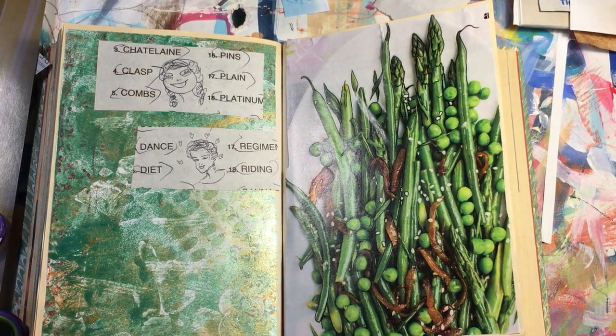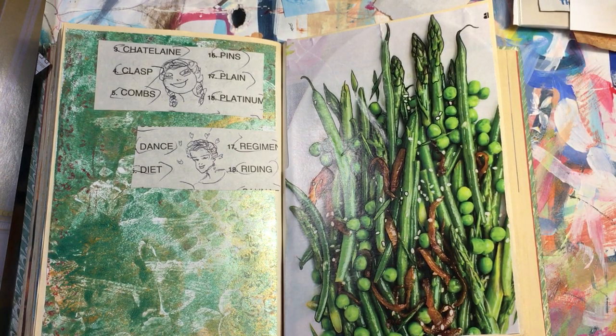Old books and magazines are pretty easy to get. You can find them at thrift stores, garage sales, family and friends that want to get rid of junk.